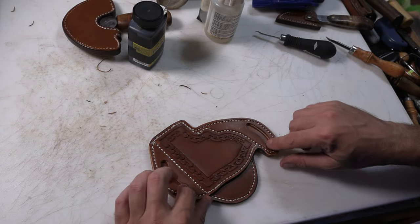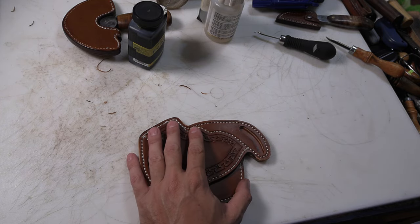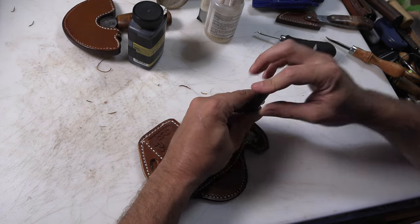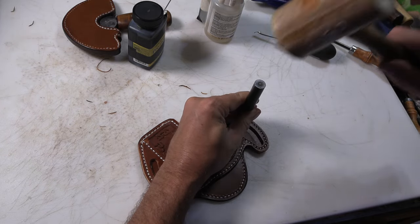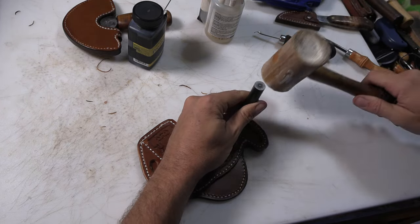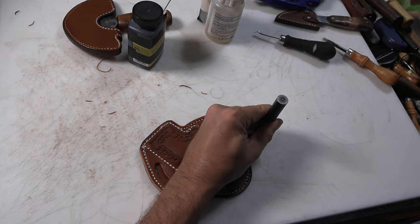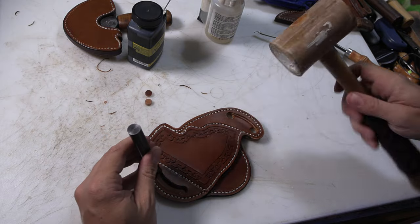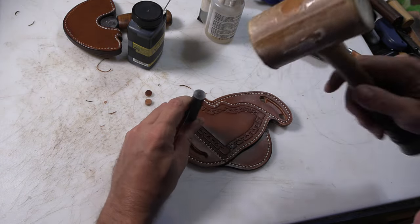We also need to finish punching out our belt slots. For that, it's just a 3/8 inch punch at either end, and then cut between them with a trim knife, round knife, or utility knife — whatever you want to use.